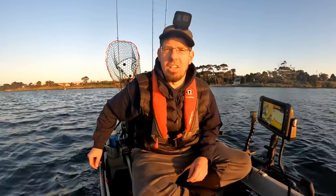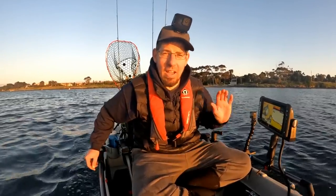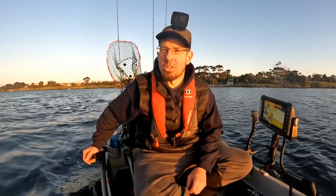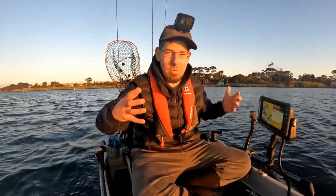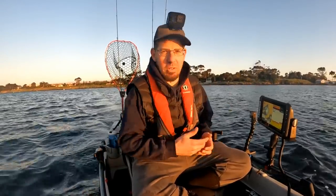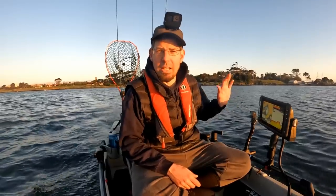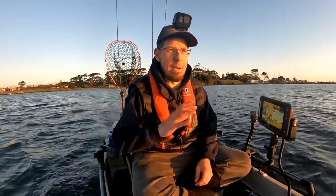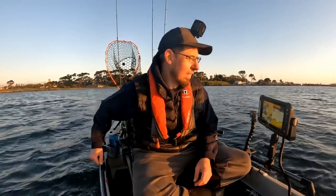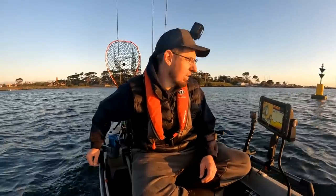I just had a brand new sounder installed on the kayak. I've gone from the 7-inch Lowrance Elite Ti2 and upgraded to the 9-inch Lowrance Elite FS. Mainly it's about that real estate — that really big screen size — and these ones have a little bit more colour. We did a really lengthy step-by-step guide on how to install sounders onto a kayak, which is in our members area if you want to check it out. Really getting to take advantage of these tools is absolutely awesome.